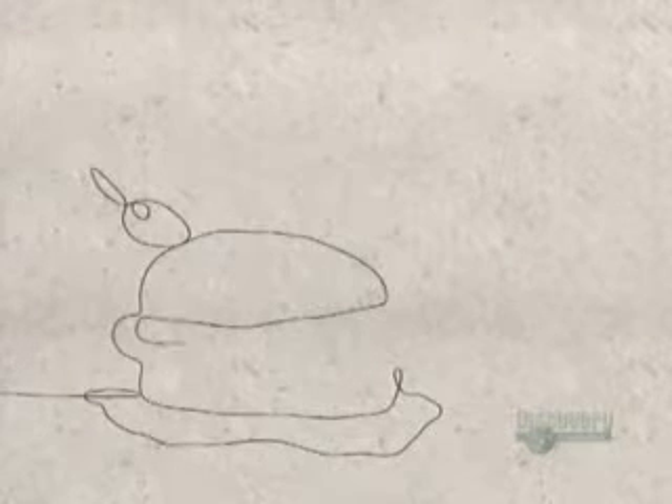This is how, by the Middle Ages, bread had become the primary food of Western Europe.